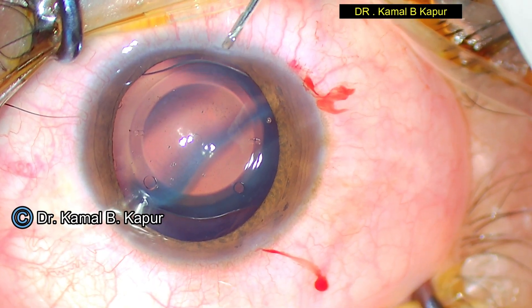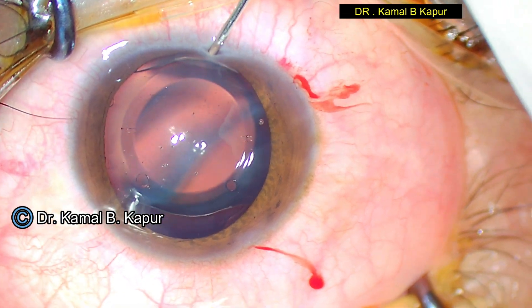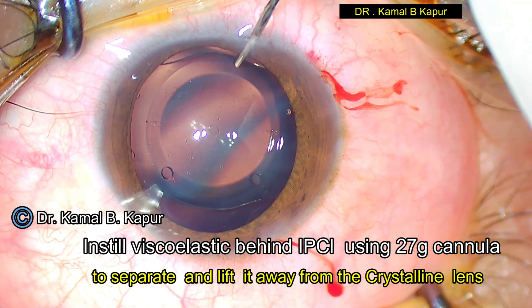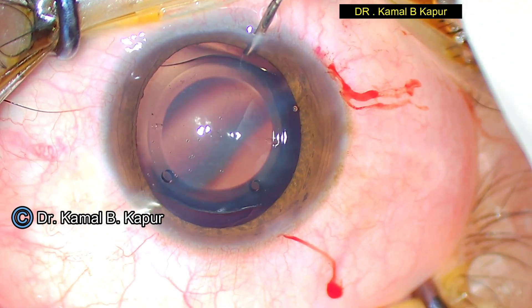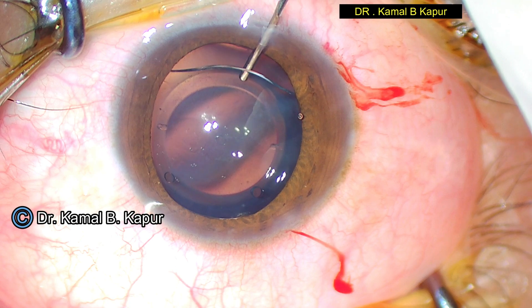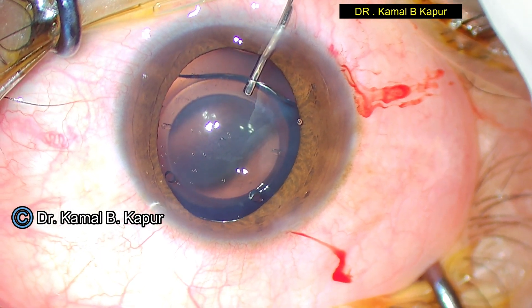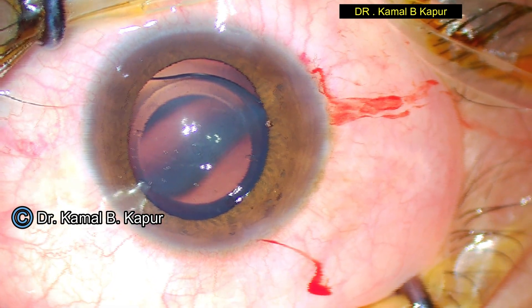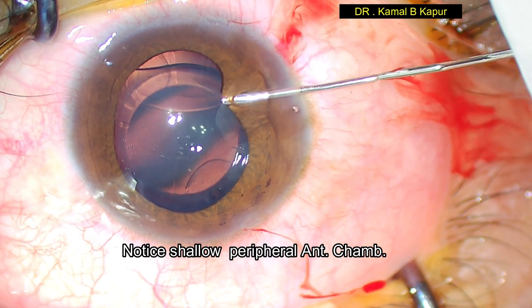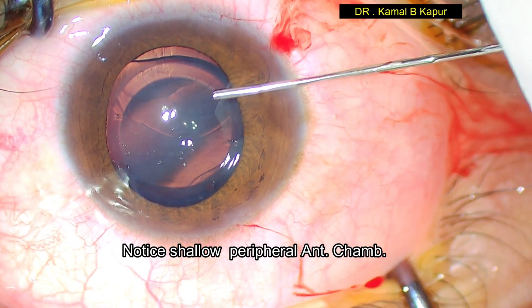We use a 27-gauge cannula to push in viscoelastic very carefully behind the phakic lens. This can be very tricky unlike an explantation of a normal phakic lens, because since the lens is reversed, it is actually touching flush to the anterior capsule. So we instill the viscoelastic behind the phakic lens to separate it from the capsule.